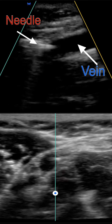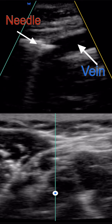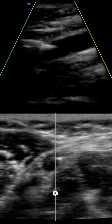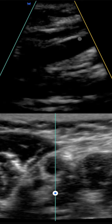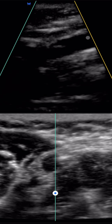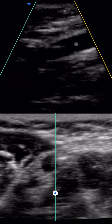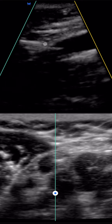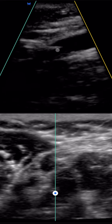Do you see that top view? Do you see that? That's my needle. Do you see that black tunnel it's in front of? Let me see if I can point it out. Do you see this? All that black is her vessel. This is fascia — this is fascia, it's just tissue. Needle is right here. And this is her vein.